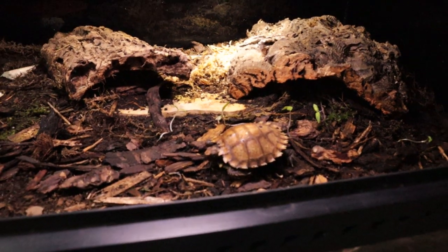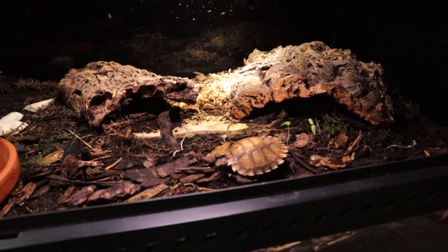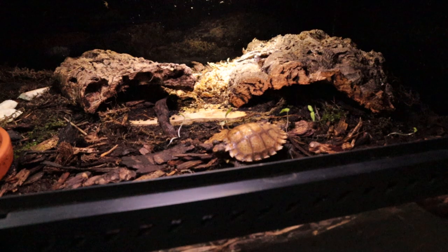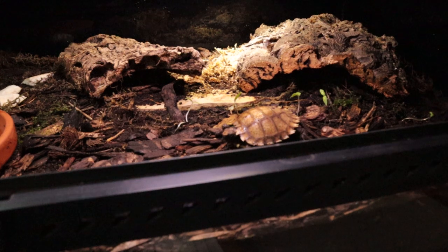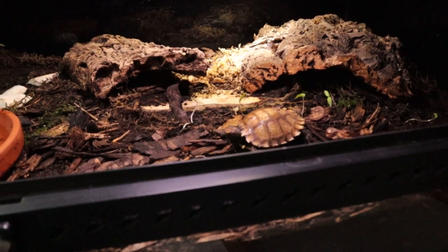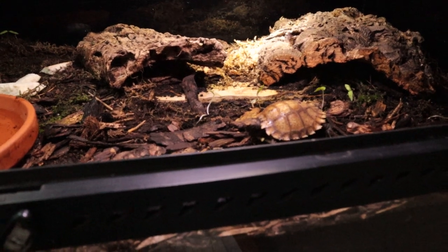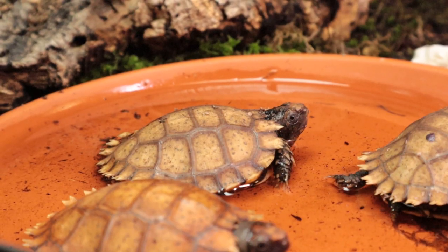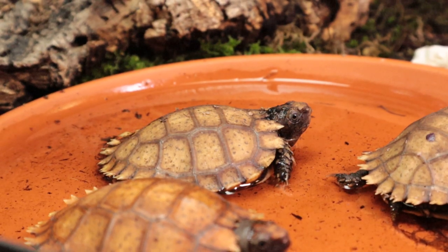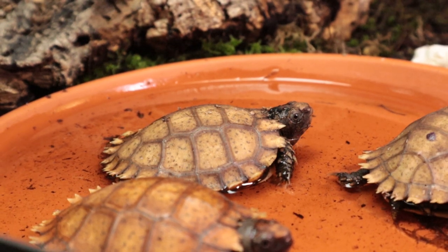The most important thing I've been doing with these is leaving them alone. I put them in a setup, I mist them, I feed them, but other than that I just leave them alone. The only reason for me to take them out is once in a while when I see them walking about — I just weigh them, which is what we'll also do today.